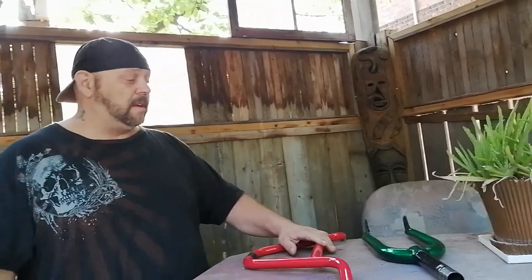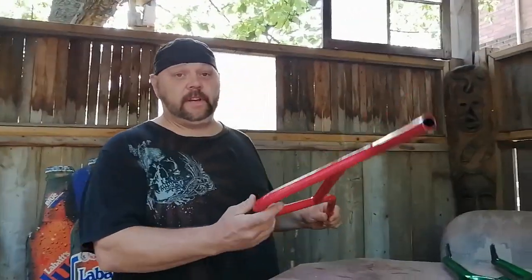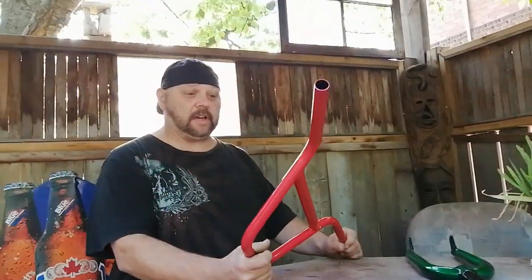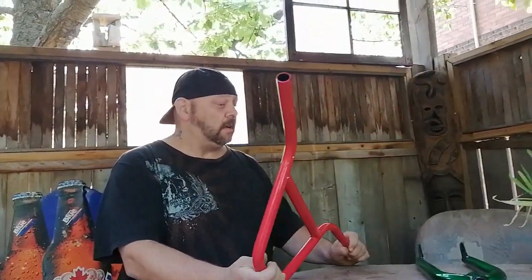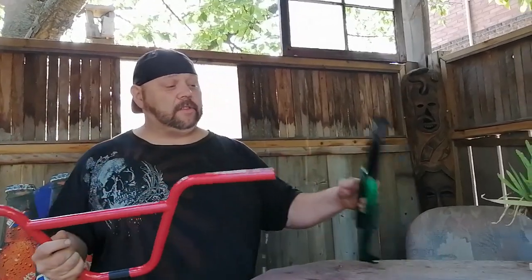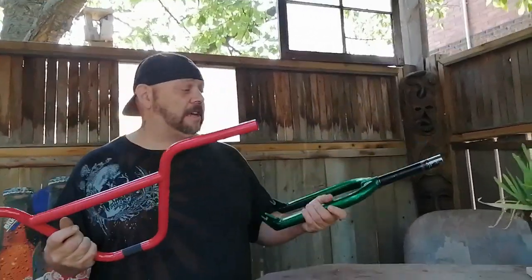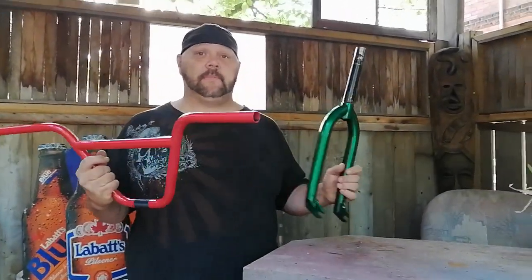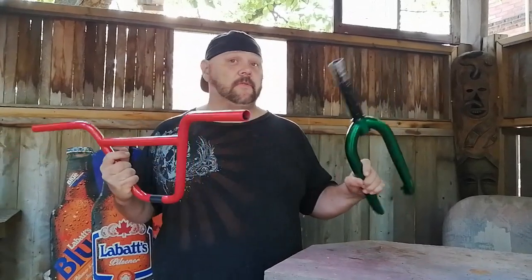Good morning YouTube, today we're just going to do a simple little how-to video on stripping paint. Not so much a how-to video as you're just going to see me do it. I got these brand new parts - if you've seen our last video we did an unboxing, I got these bars and forks on clearance. They don't really go with the bike I'm going to put them on, so we're going to strip them down raw.